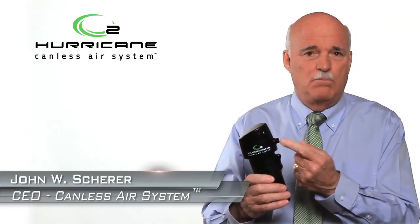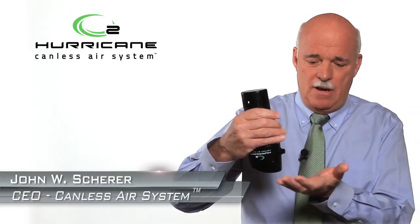Can you imagine starting a fire, a wood-burning fire, with canned air? You'd never do it. But with canless air, you can, because it just blows the air you breathe. Just pull the trigger, that's it. I can turn this upside down and pull the trigger, and I get no liquid coming out of it.